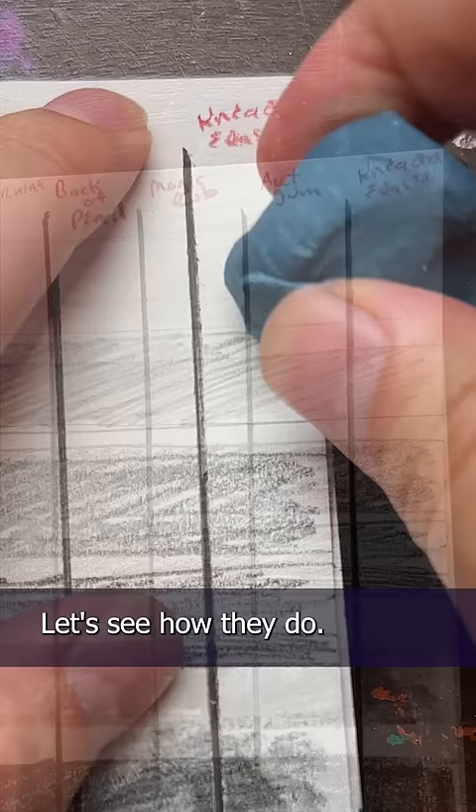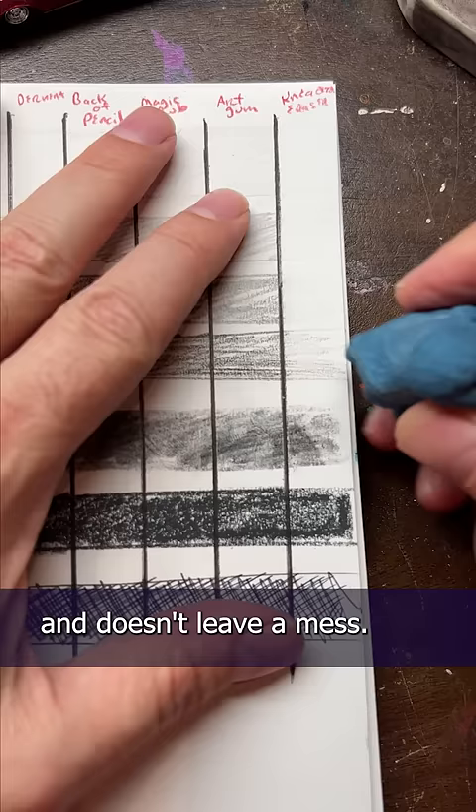Let's see how they do. First up, the kneaded eraser — definitely my favorite because it's easy on the paper and doesn't leave a mess. The art gum eraser I never really use. I call them crumbly erasers because they just kind of fall apart.